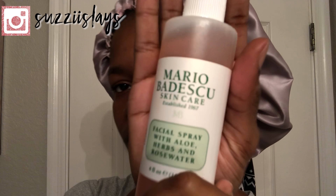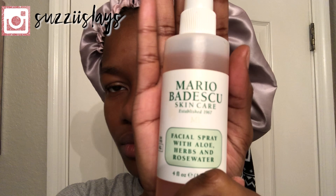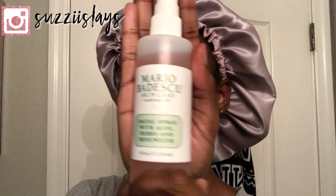Just look at that glow. To finish things off, I'm just going to be spritzing some Mario Badescu spray all over my face just to leave my face feeling refreshed before I go to bed.